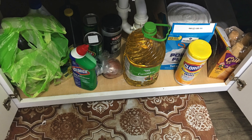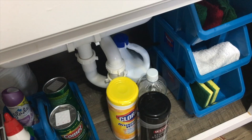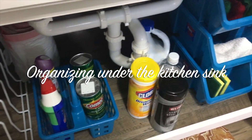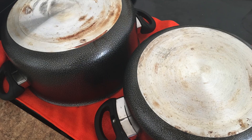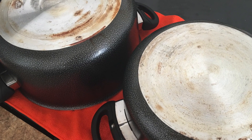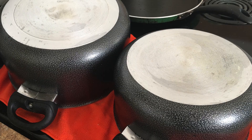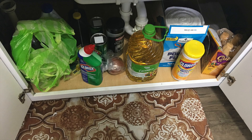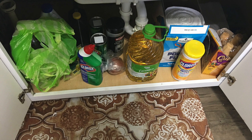Assalamu alaikum friends, hi there and welcome back to my channel! In today's video I'm going to be showing you guys how I organize under my kitchen sink. I have a small kitchen with a small sink, and since I'm doing kitchen-related videos, I thought why not share this one with you guys. I just shared one on my pots and pans so don't forget to check that out.